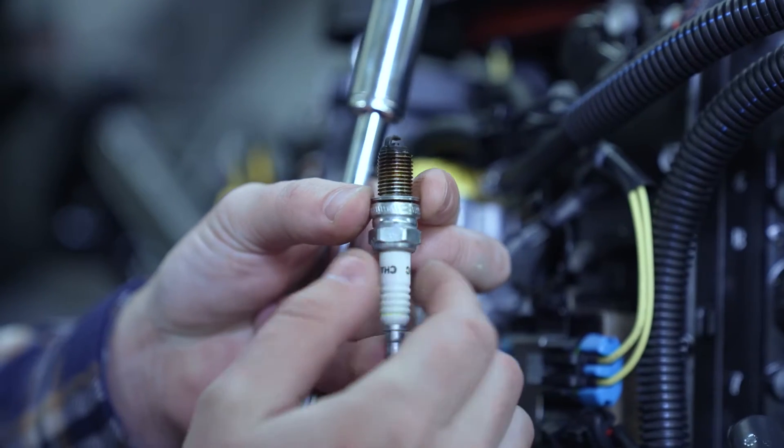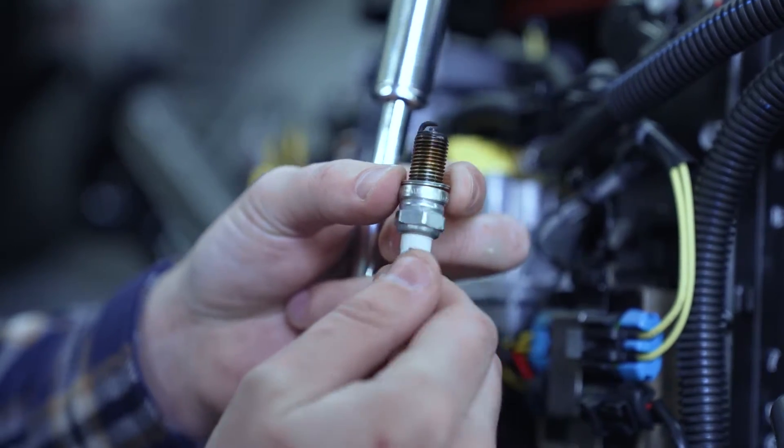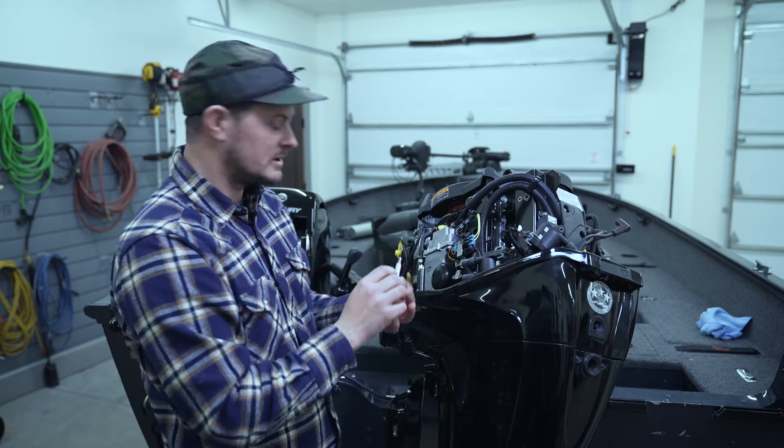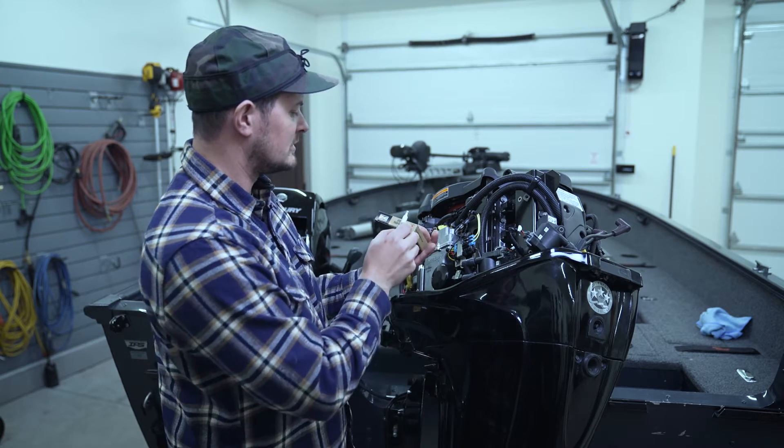This spark plug is in good working condition, but for the purpose of this video, we're going to go ahead and show you how to replace them anyway. I'm going to double check the model number on this plug and make sure that it's the same model number as the one that we picked up from the marine store.